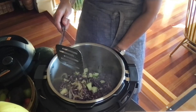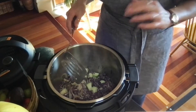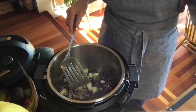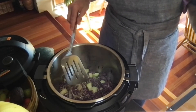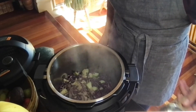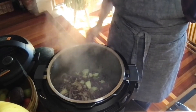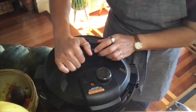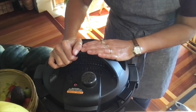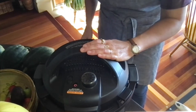I'm going to turn my sauté setting off on my instant pot. If you're doing this in your pan on the stovetop, keep stirring until everything is tender and cooked. For the instant pot, you will need to add a quarter cup of water. Put your lid on and pressure cook on high for three to four minutes depending on how tender you like it.